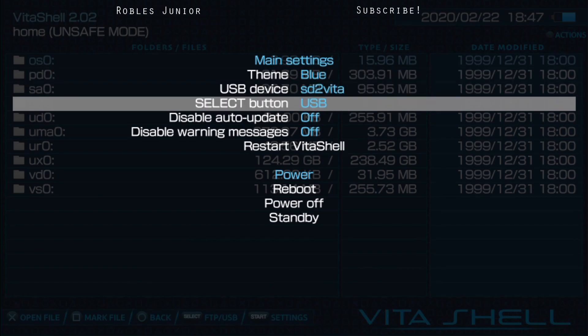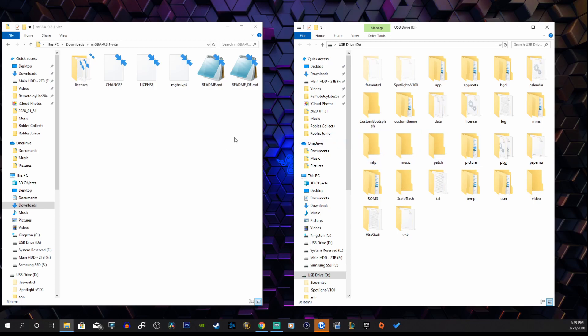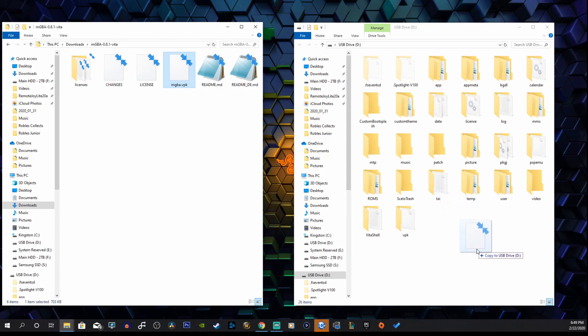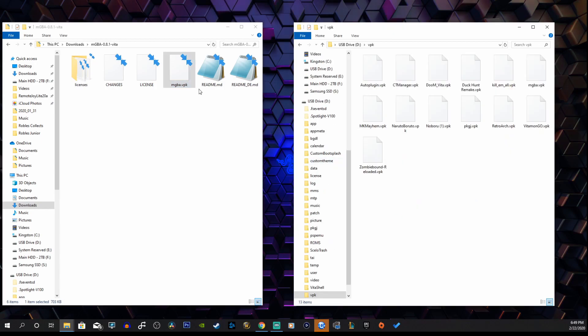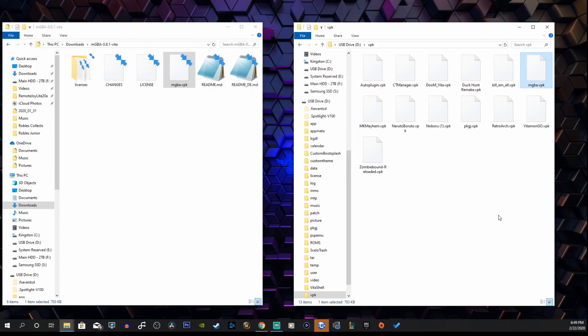Press Start again, then press Select — now we're connected. This is fairly simple: grab the mGBA VPK and drag it into your USB drive at the root, or you can create a folder to keep all your files organized. This is where I keep all my VPKs. I need to replace the old one — there we go.